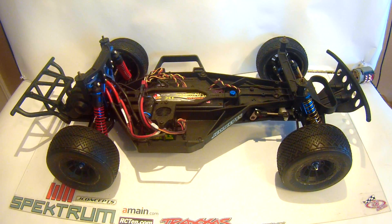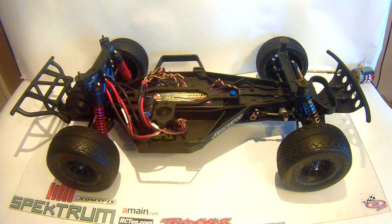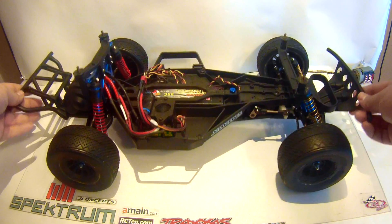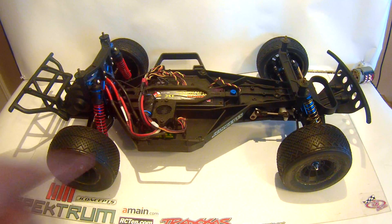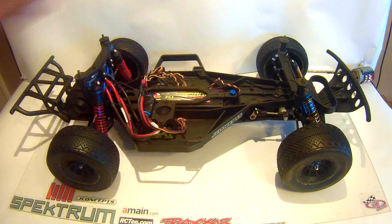Over jumps and everything, it tended to go nose high a bit. I'm going to try and remedy that — maybe add a little more weight up front. I still need to pick up a few cheap scales so I can get this truck all balanced out weight-wise. Because the ESC weighs a ton and the receiver weighs nothing, so there was definitely quite a bit of weight to that left side.